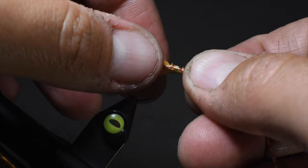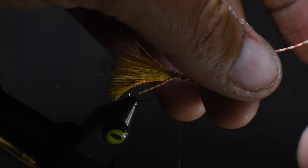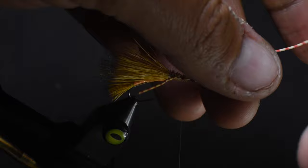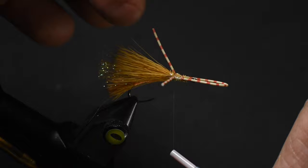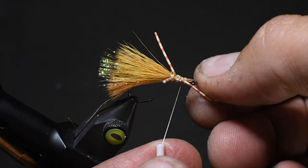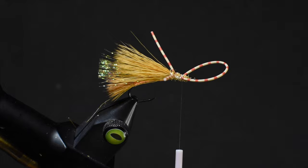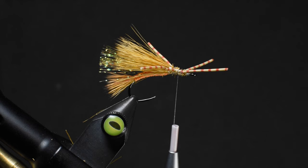Now we're going to tie in some rubber legs — these are size medium centipede legs by Montana Fly Company. They hold up pretty good and really help this fly orient properly and ride how I want it on top of the water. We'll twist this over to the other side and tie it in — just using one piece. You want to leave about a hook eye gap between the rubber leg and the eye. On the back side, I like the rear legs exiting about where the head is. I'll do one wrap of dubbing behind it, then position these how we like — riding about even with the wing.